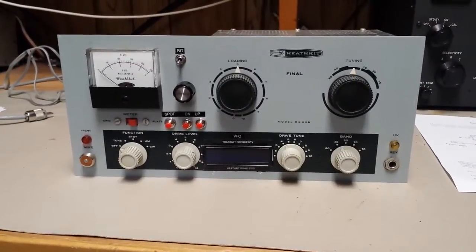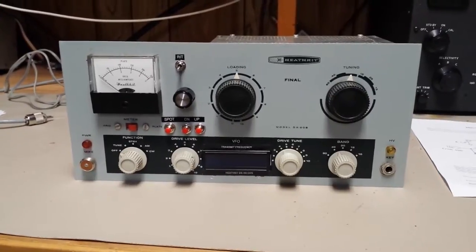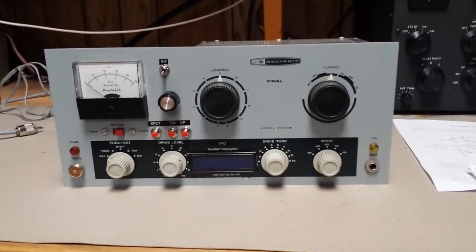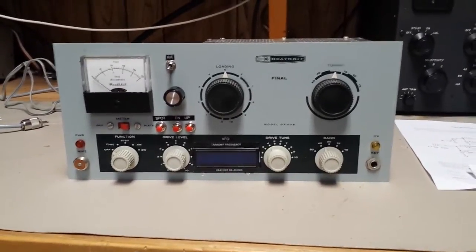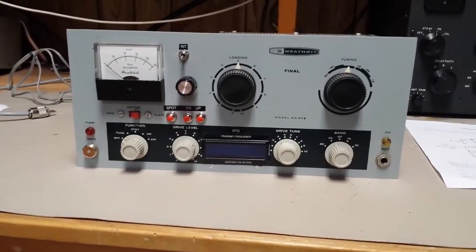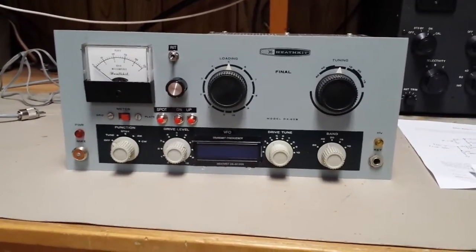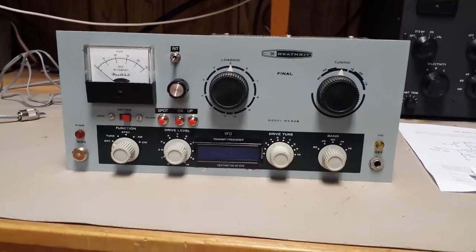Steve N4LQ here. I just finished doing a real hack job on the DX60. I've been running it with an outboard DDS VFO for several years, and I've always had the urge to just install it in the transmitter as a standalone unit. So I did, and I started on this project three or four days ago.